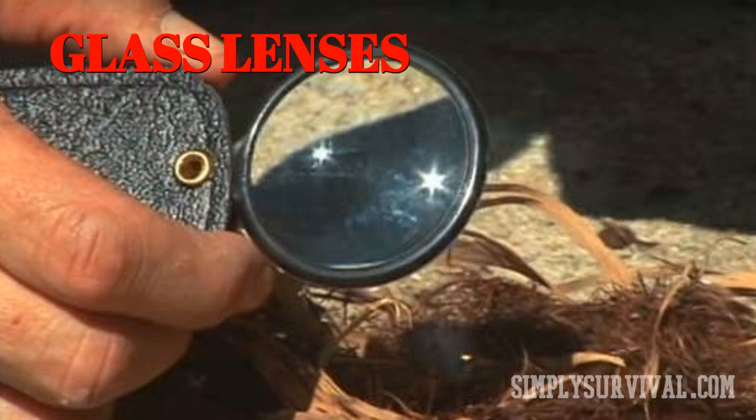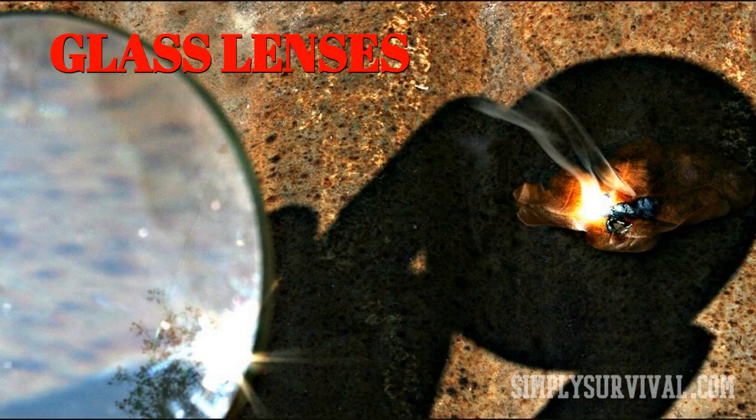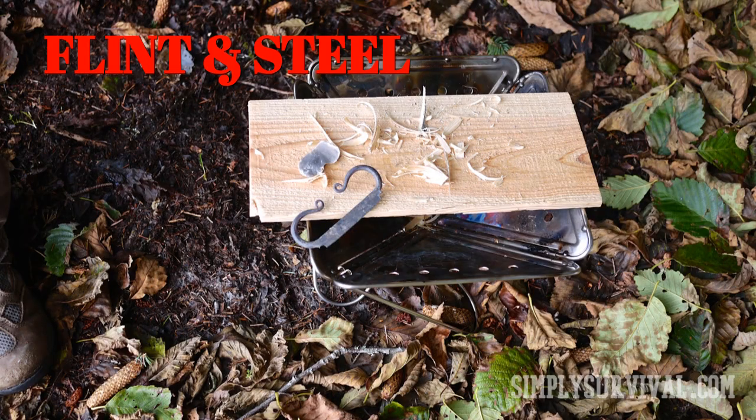Instead of a magnifying glass, you may use lenses from glasses or a mirror for starting a fire. Another way for making a fire requires flint and steel.